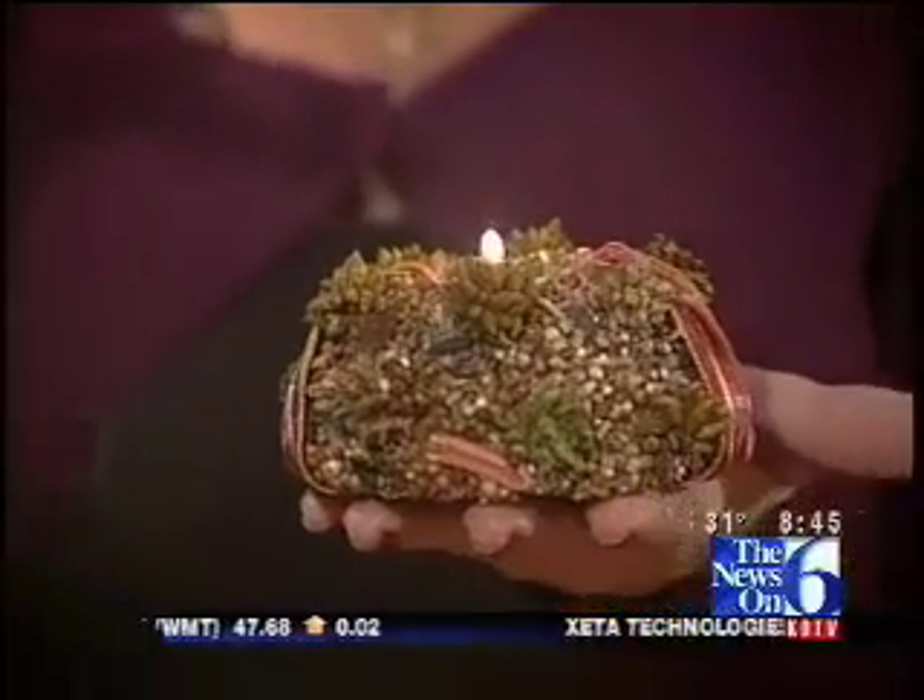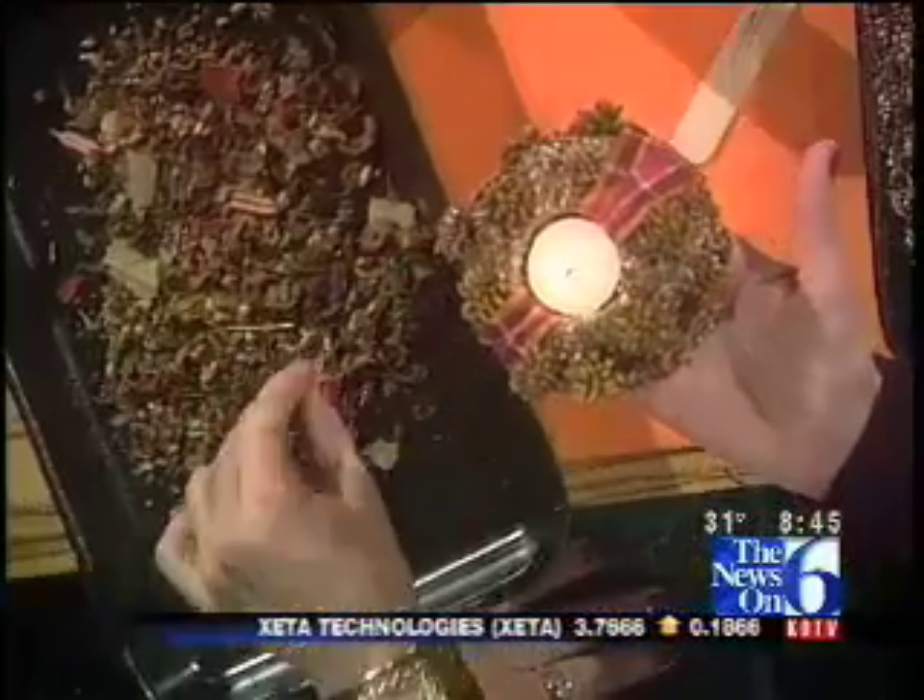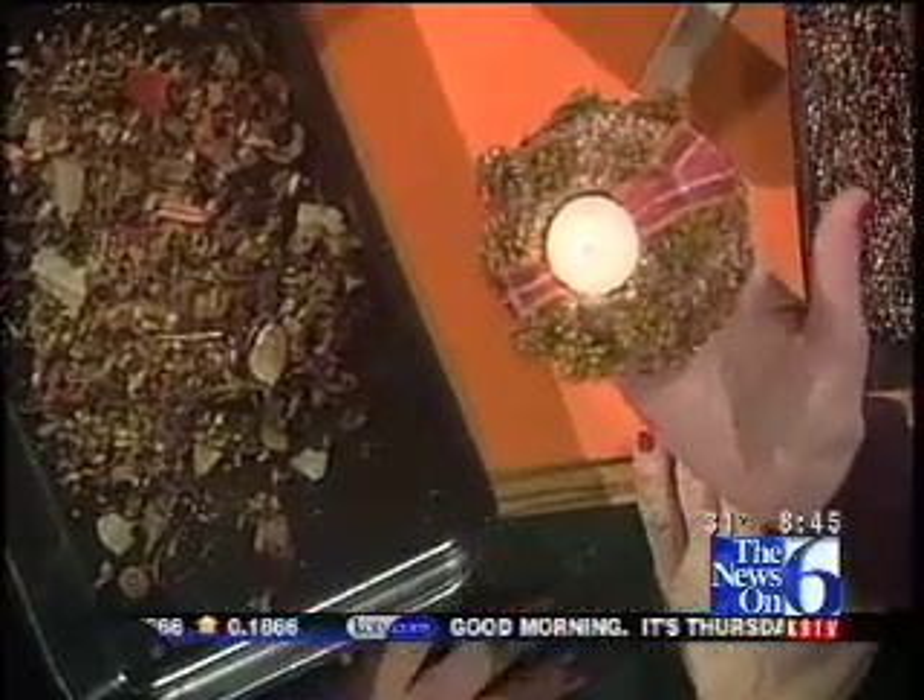I added some extra large bumpy pieces around it to give it some texture, added some ribbon, and then it's ready to go. I can keep using this over and over every year! The smells are just wonderful — as I came over here, it took me right back to being a kid again, the smells of grandma's house. Now if you don't want to use your food processor, get out your rolling pin and you can smash them — that's a great alternative because nobody wants to buy a food processor just for this.